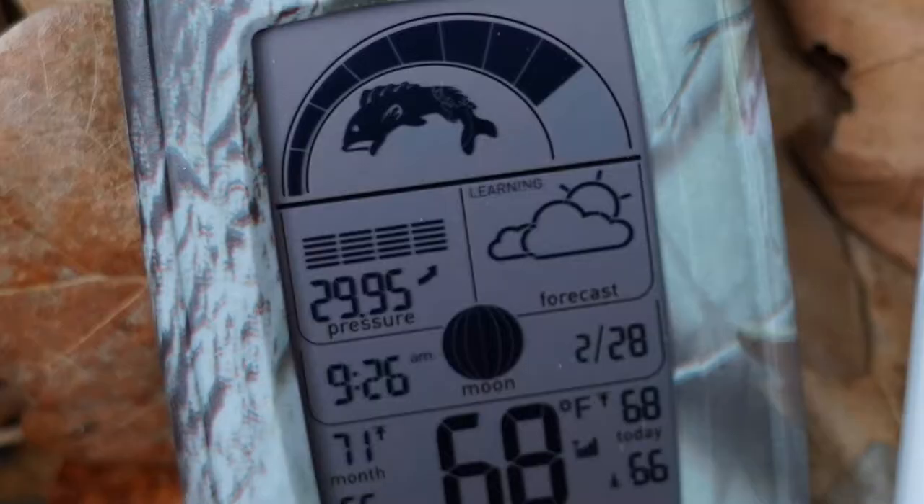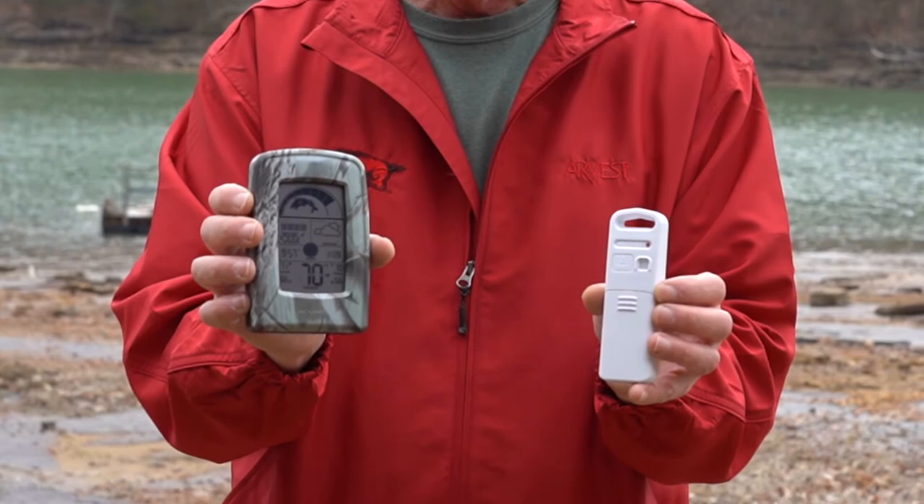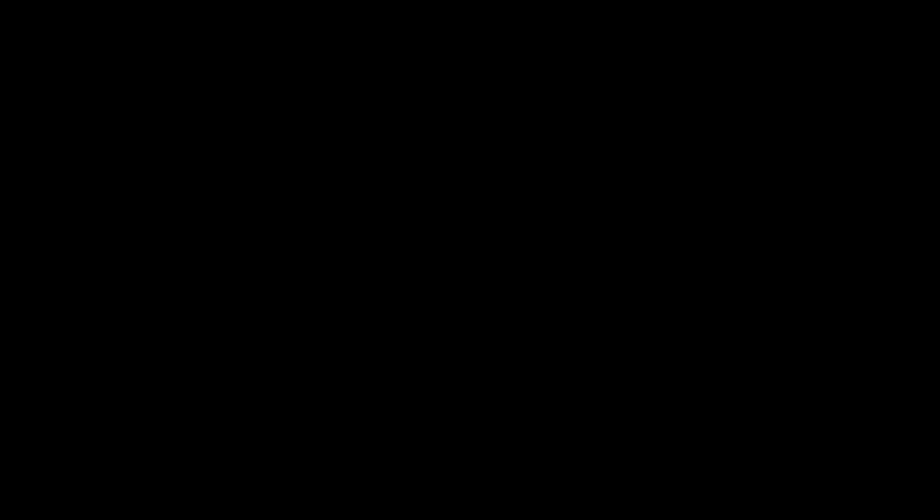There are other gauges inside here. It all starts with barometer pressure, and it has a reading that's on there that's instant. So you'll know in real time what's happening.